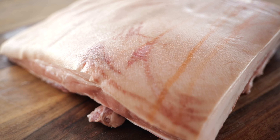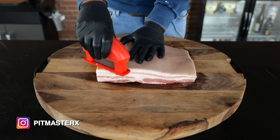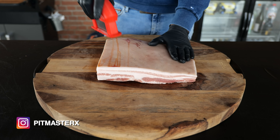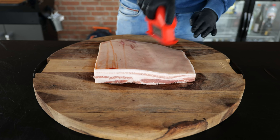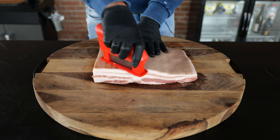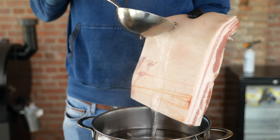So what better thing to do with a pork belly with the skin on than turning it into a crispy pork belly? The Chinese inspired me to do it like this. The first step of preparing a pork belly to be crispy is to jab it — we're using our mechanical tenderizer to puncture all these little tiny holes into the skin.